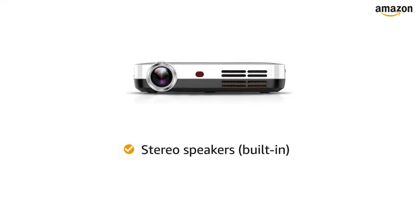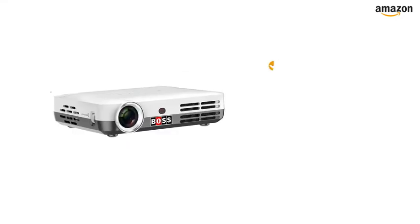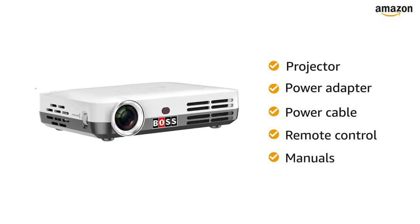The built-in stereo speakers let you have an enticing listening experience. Inside the box, you will find the projector, power adapter, power cable, remote control, and manual.